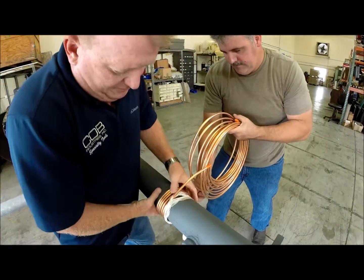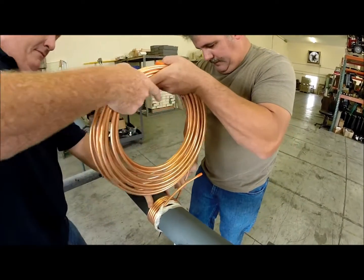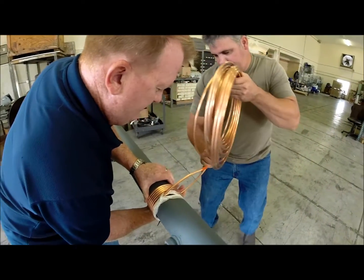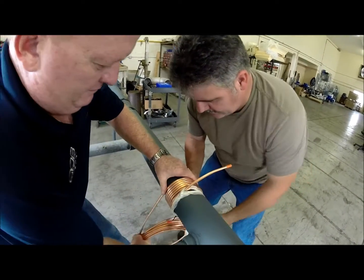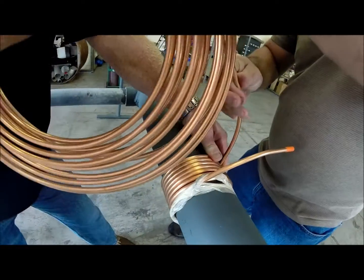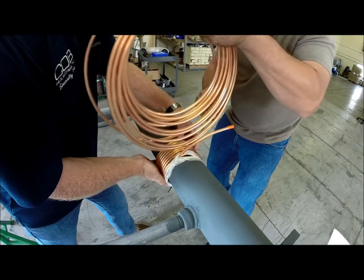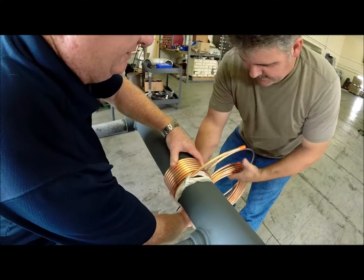Let's see if I can get this buttered up a little better. Go right down and around. Once you get into a rhythm, it's not too bad. It's all about keeping the tension on the copper so you can keep that contact with the pipe wall nice and constant.